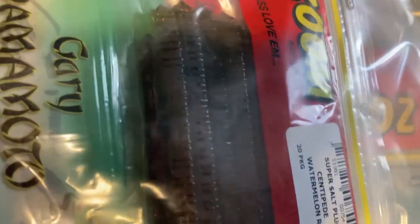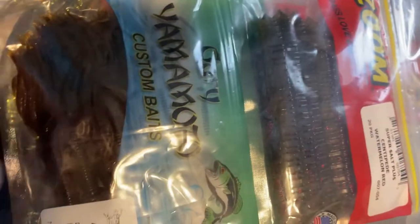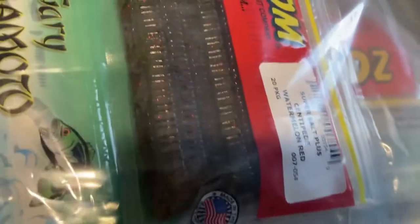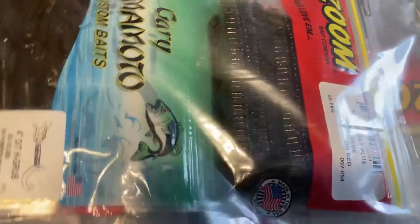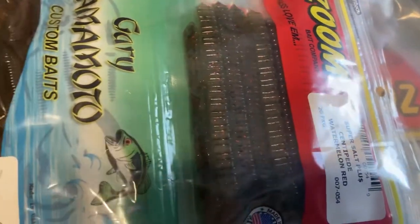Right here are these centipedes or French fry ones — hopefully you can see that pretty good. It basically looks like a little French fry. Those work pretty good. This is the watermelon color; I have a green pumpkin one too somewhere.